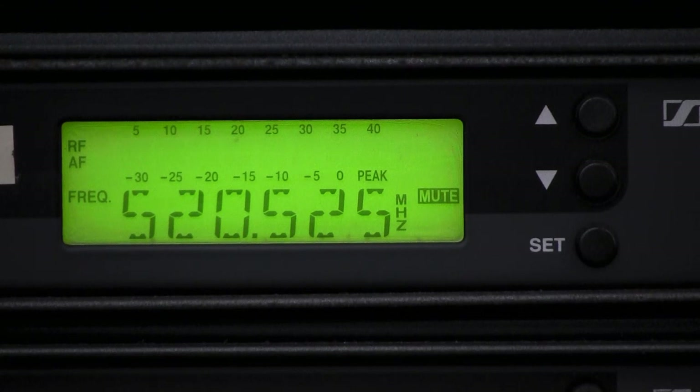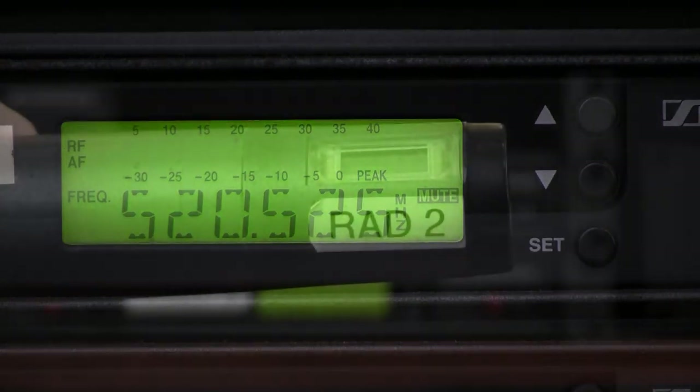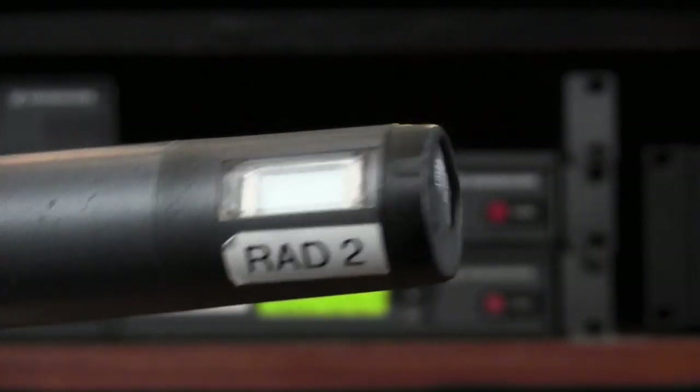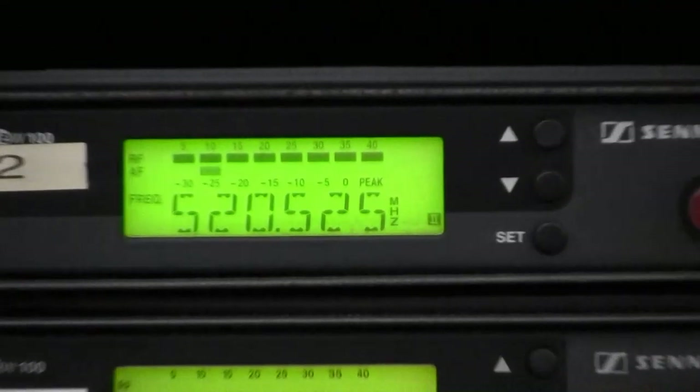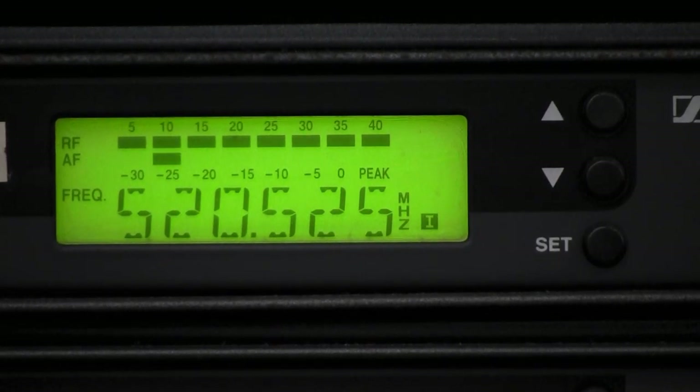Here is a close-up of one of the receiver screens. At the top there are RF and AF indicators. RF stands for radio frequency and AF stands for audio frequency. When no transmitter is detected you'll see no signal. As soon as the respective transmitter is switched on, you will see both an RF level indicator as well as an AF indicator. If you speak into the microphone you can see it indicating audio signal. If you mute the transmitter the audio indicator disappears; unmute and there it is again.